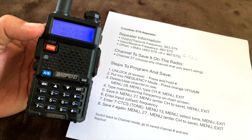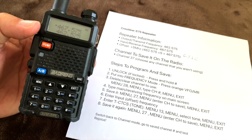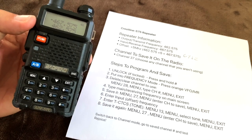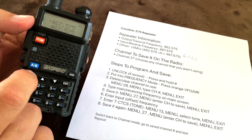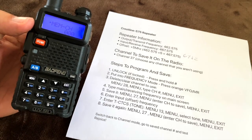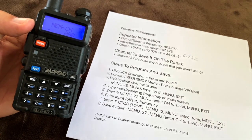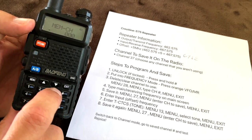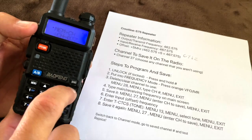Now I've got my transmitting frequency saved, my receiving frequency saved, and my tone saved. The last step is to save it all one more time: hit menu, select menu item 27, hit menu again, enter channel 37, hit menu again, and exit.